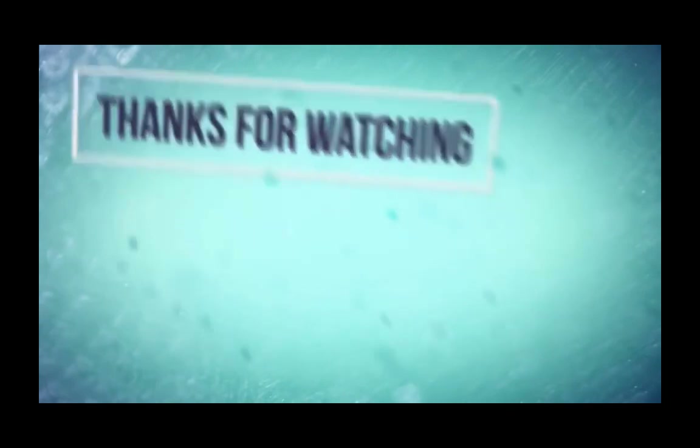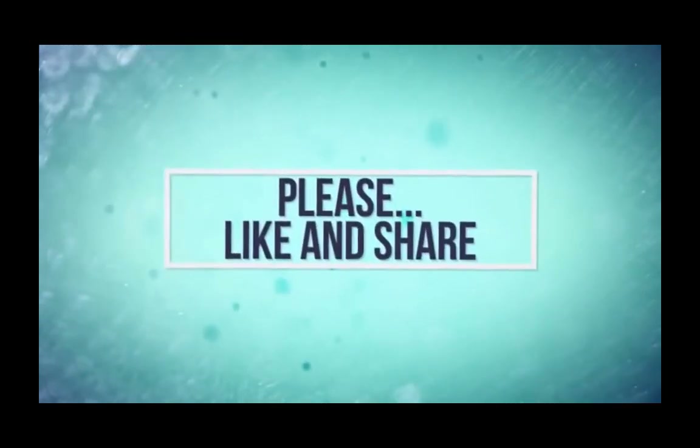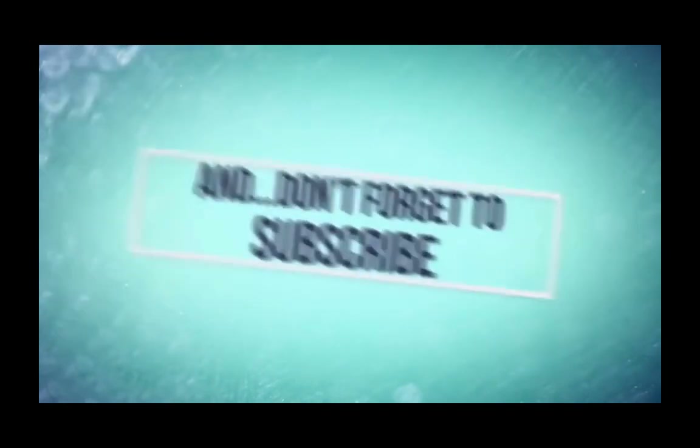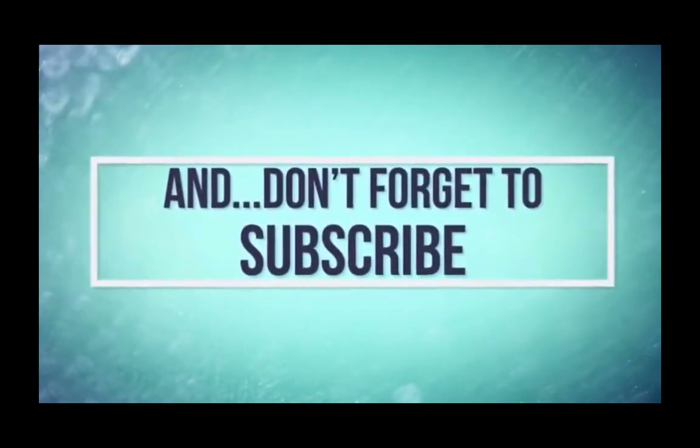If you liked this video, kindly like and share this video and subscribe to my channel for more videos on power electronics. Thank you for watching. Have a good day.